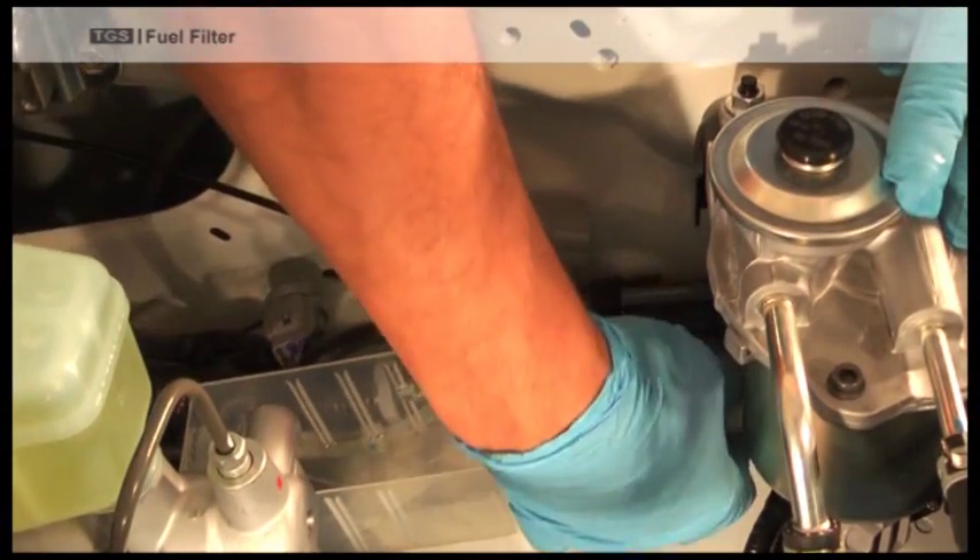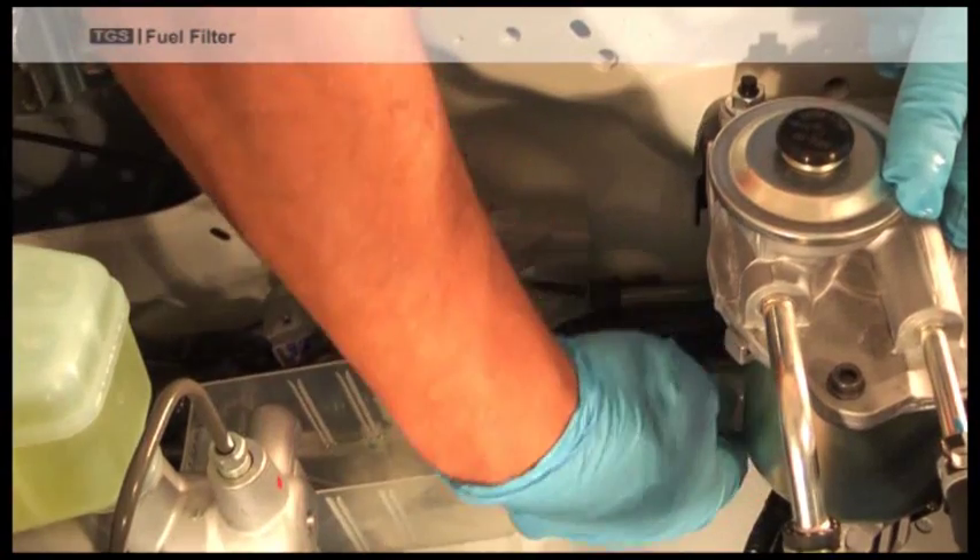If you have water in your fuel, bleed out the water using the pump on the filter and the valve on the bottom.